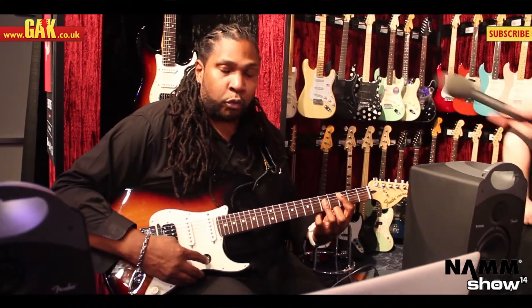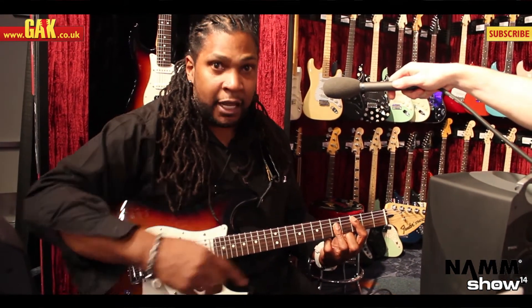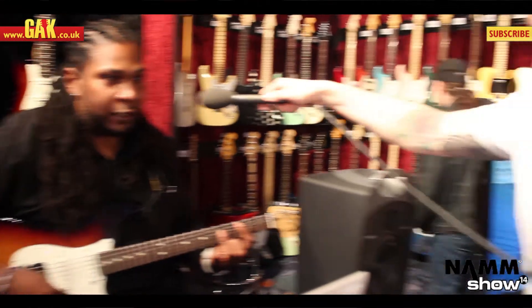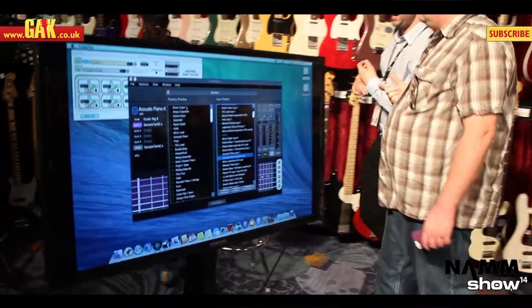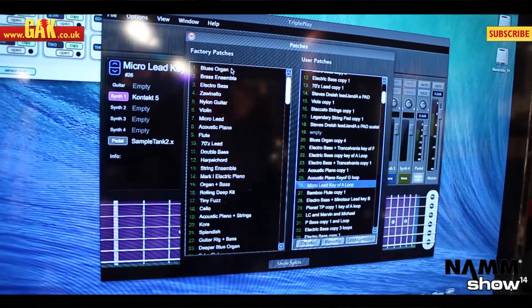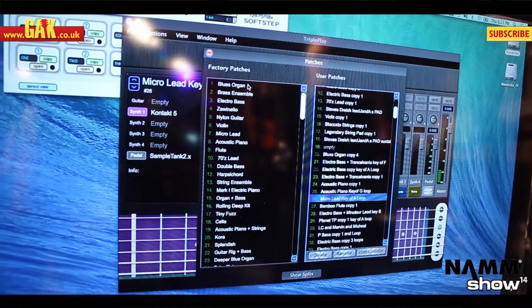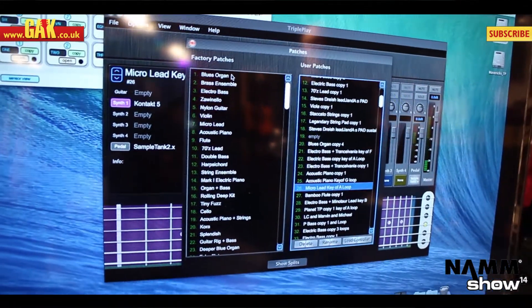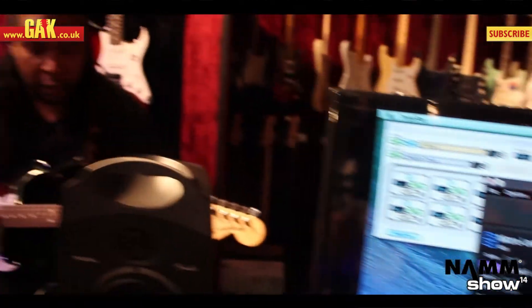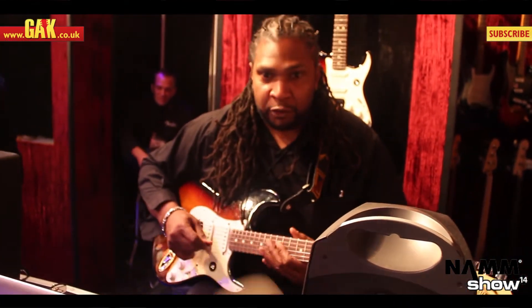This switch scrolls down through the various patches. If you look at the screen you can see the interface showing exactly what's happening. We just left the acoustic piano, now going to a micro lead — and here we have bamboo flute.